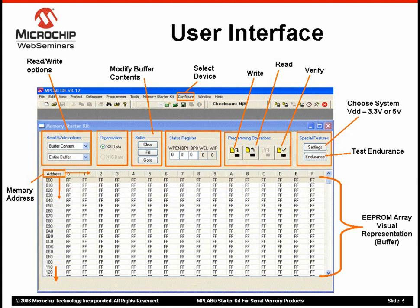First, the tool supports all Microchip Serial EEPROMs in all four buses: I2C, Microwire, SPI, and the new UNIO bus. This includes over 50 device families. Whenever we release a new device, we also update the tool's database. These software updates are available from our website.